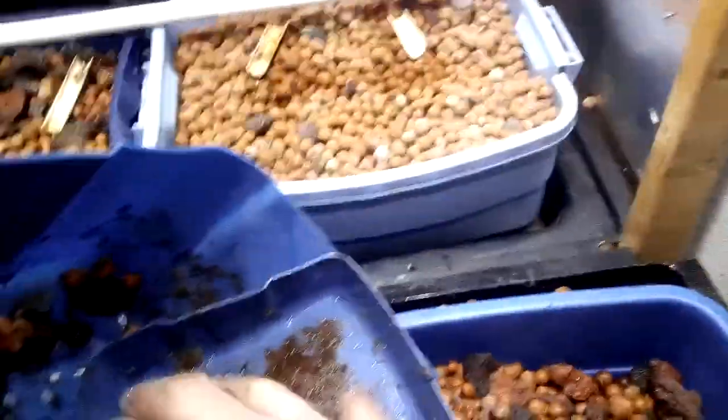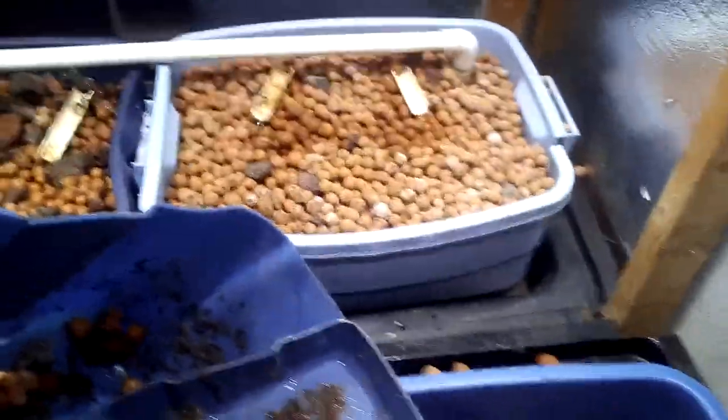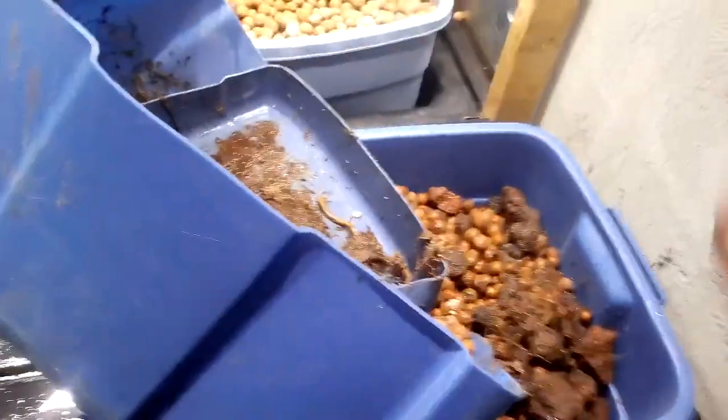This is the new bin I'm building, so I'm taking some of the material out of this bin that's alive and putting it in this one. This one I think I'm going to put aside — it's not made the same — so I'll just have three for now, or I might go buy another one. I've got lots of hydroton already, full of beneficials, full of springtails, full of everything.